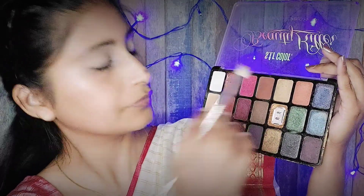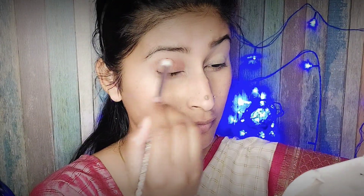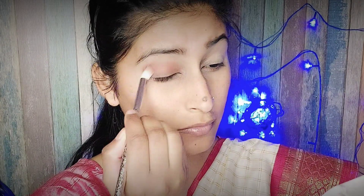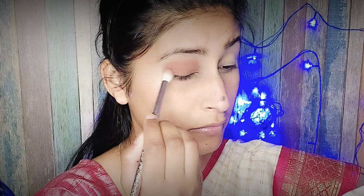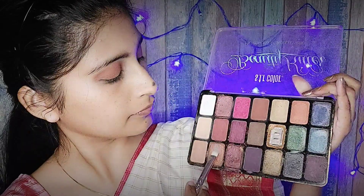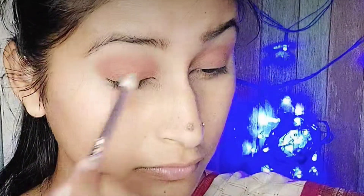I am starting my eye makeup with a brown shade. My eye makeup will be subtle and simple. First I have completely covered my eyelid. You need to blend your transition shade — whatever shade you are using on your eyes, just blend it so it makes a good color on your eyes.